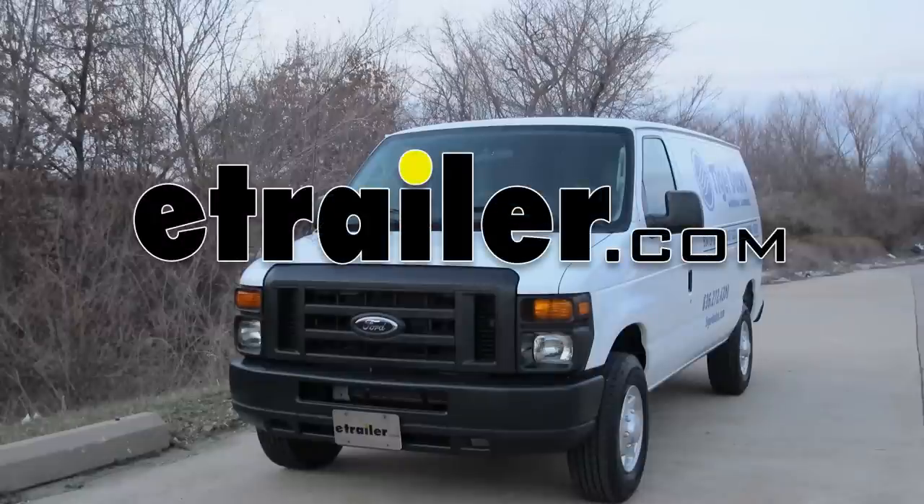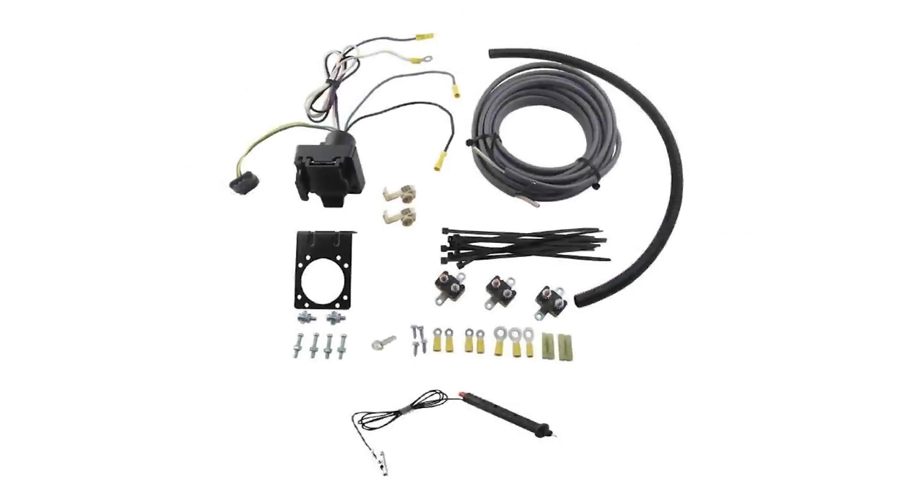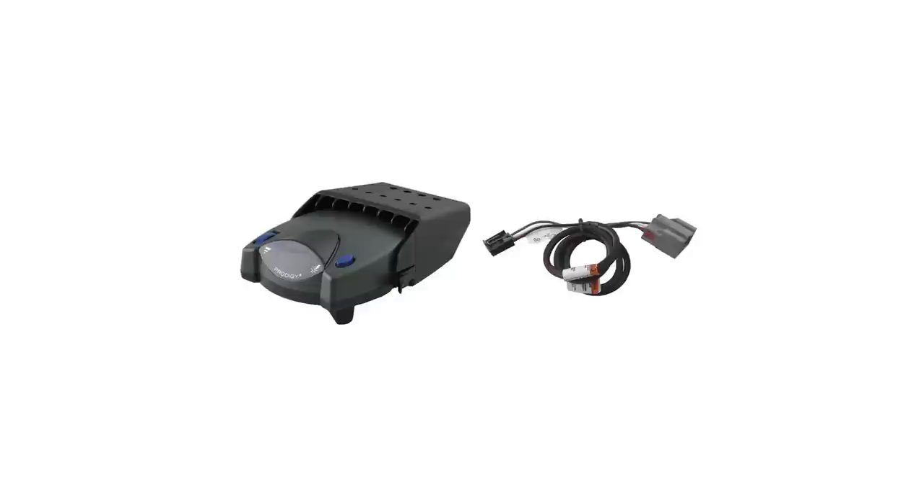Today in our 2012 Ford van, we'll be installing the ETB-C7 brake controller installation kit, part number ETB-C7, in conjunction with the Deconcha P2 brake controller, part number 90885-3034P.